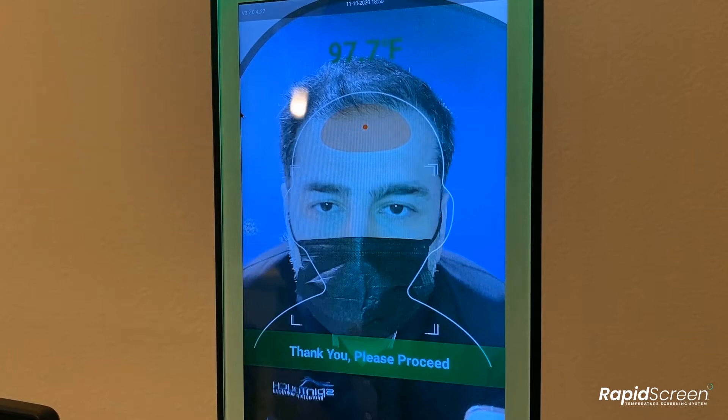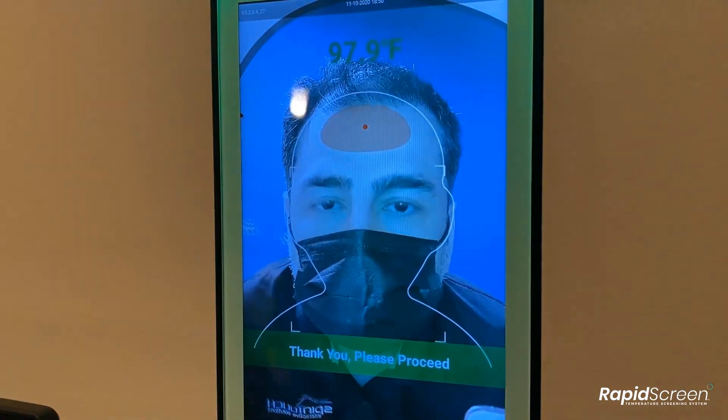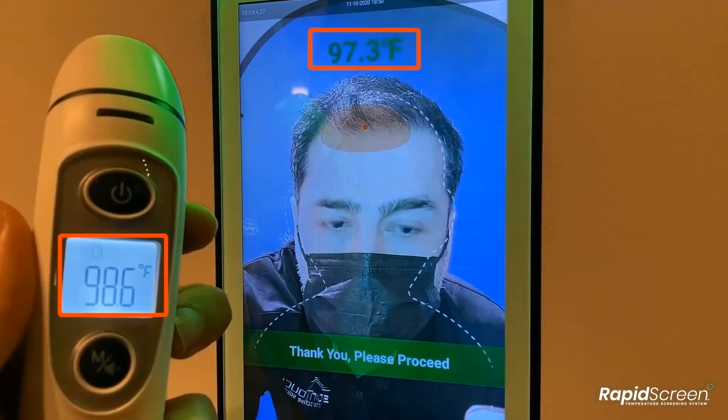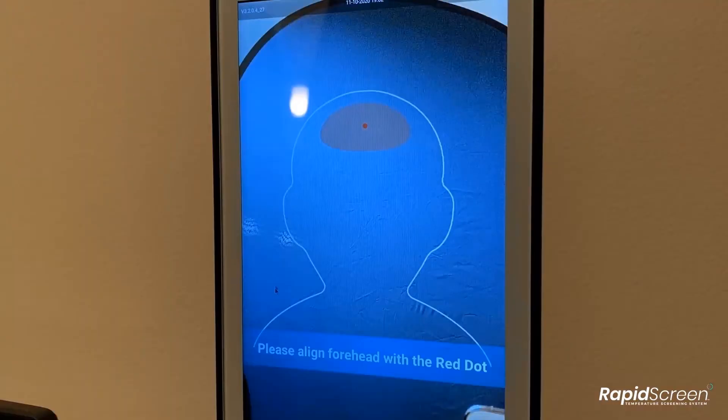Another benefit of calibrating your device is correcting consistent high or low temperature readings compared to actual body temperature. As you can see in this example, the device is reading the person much lower than the actual body temperature when measured by a hand scanner. These issues can be resolved by going through the calibration process.